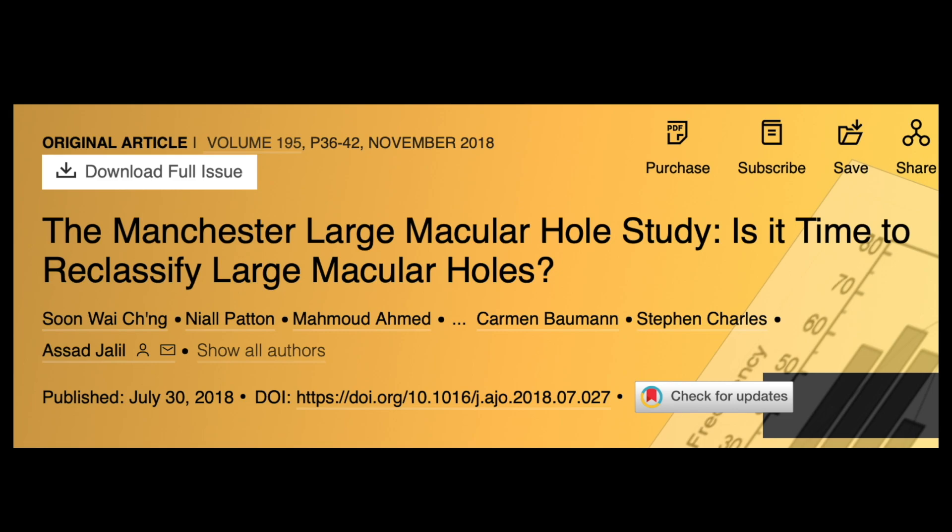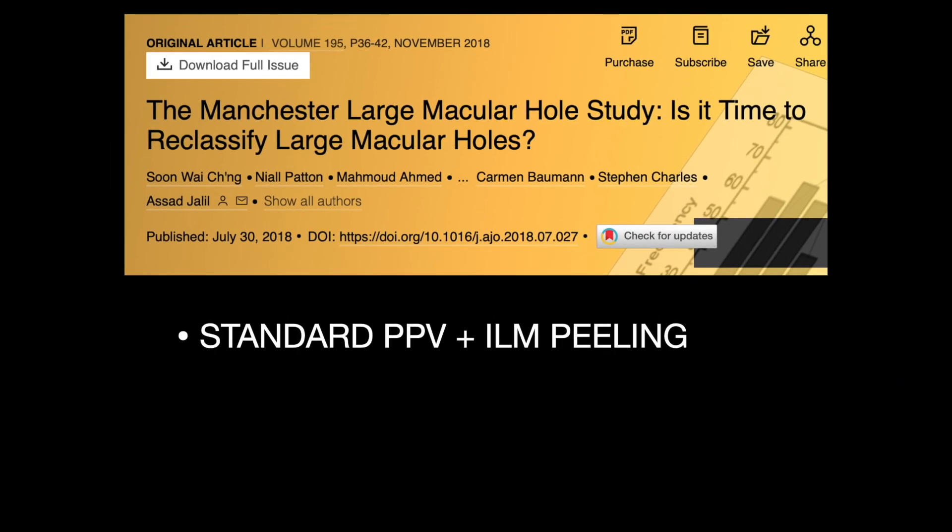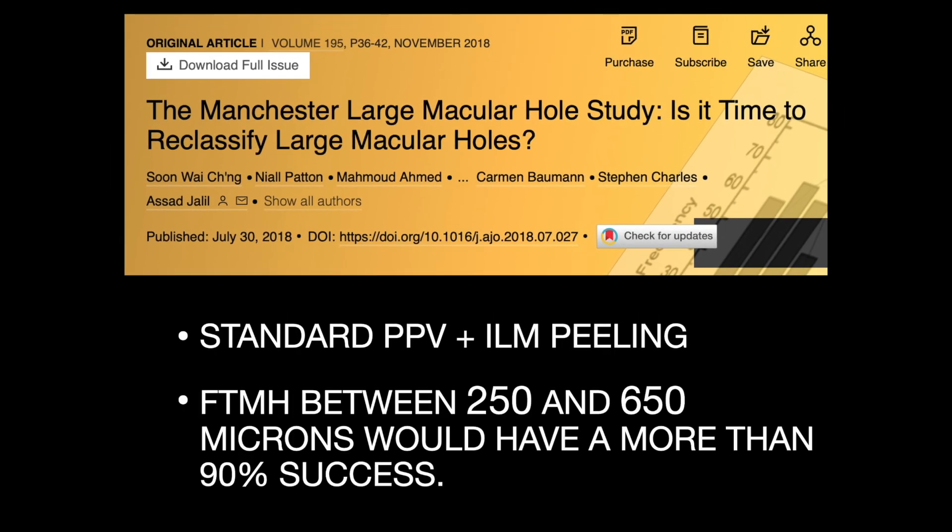The Manchester Large Macular Hole Study, published in 2018, underscored the remarkable success rates of standard macular hole surgical repair, particularly for holes measuring up to 650 microns in diameter.